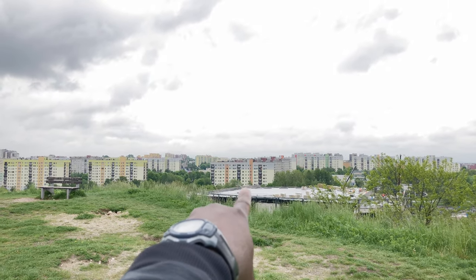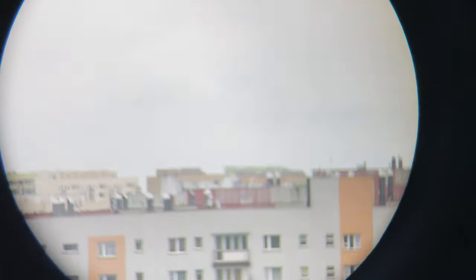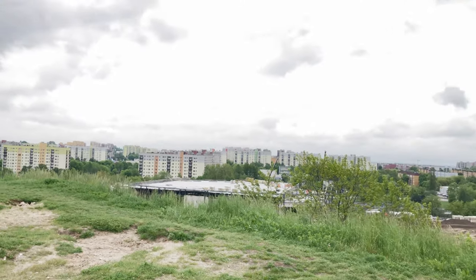Over there we have this nice set of local flats. First we start with the 10x42 pair of binoculars, and then the high-magnification SkyMaster.